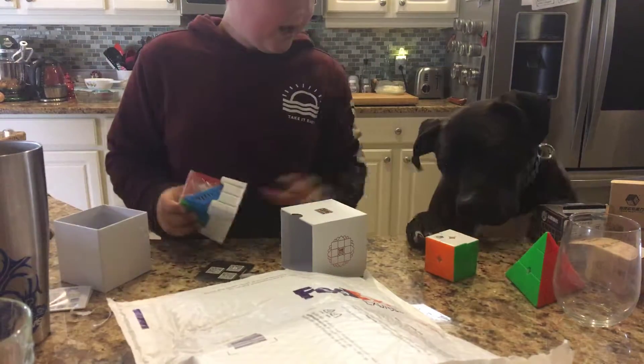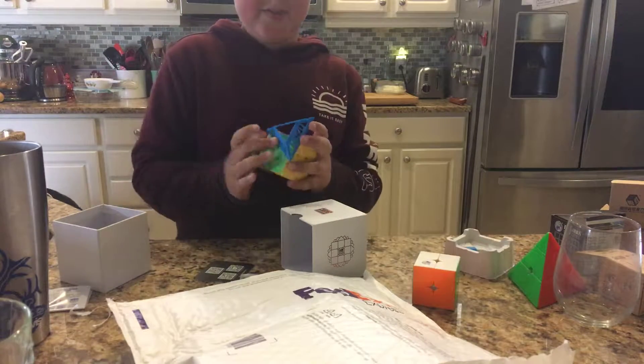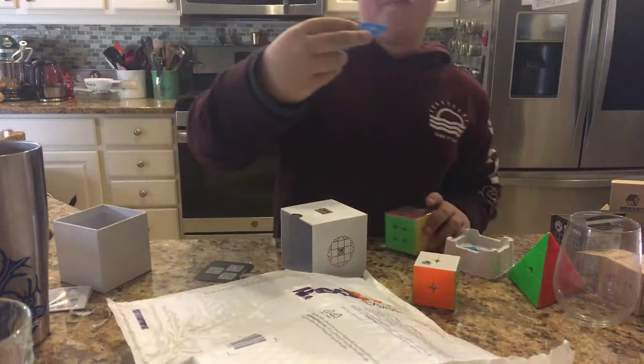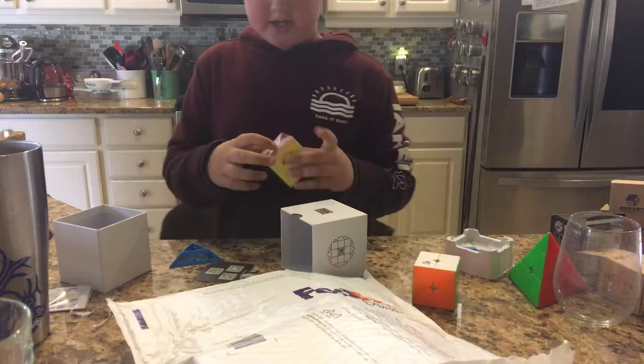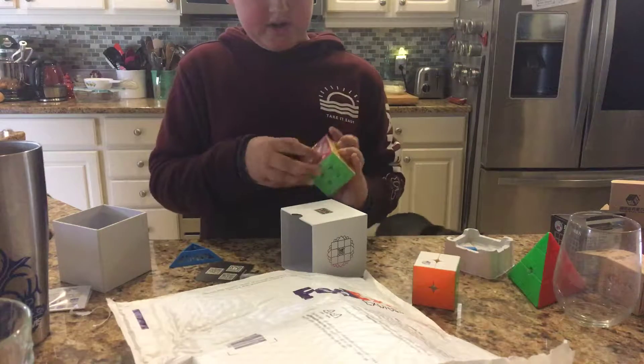Whoa! Abbas! Really, you put the treat up here? I'm making a YouTube video. So first we have a Moyu stand — nice. Packaging on this is pretty nice.